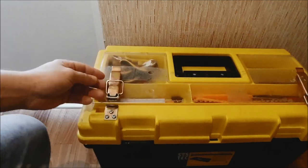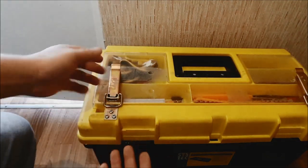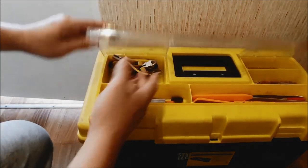И потратил я всего 200 рублей. Купил, наверное, в хозяйственном магазине — 200 рублей, примерно по 100 рублей штука. И прикрутил их на поверхность.